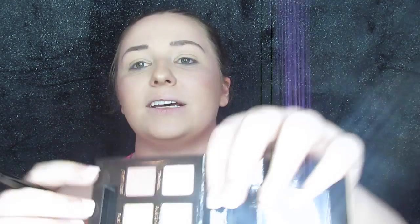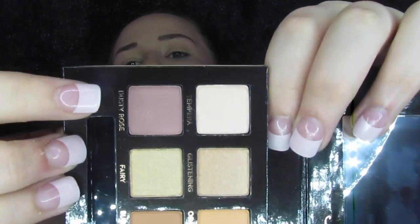We are going to go ahead and for the first time ever I'm going to try to use this actual double-ended brush that comes with it. I'm going to go into Dusty Rose first with the fluffy end of this brush, peel it off the plastic, and just tap that all into the crease.